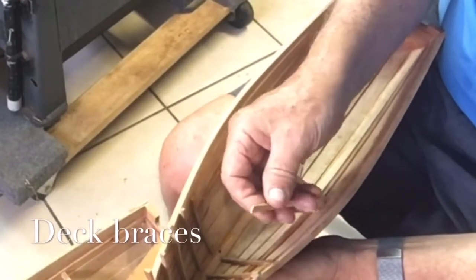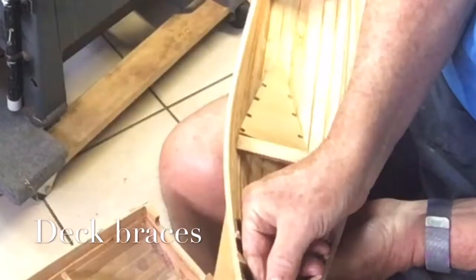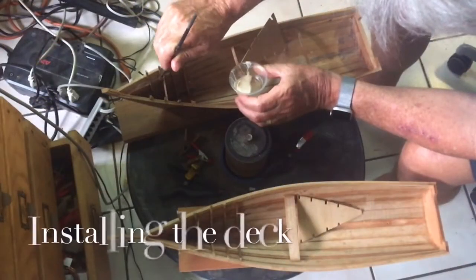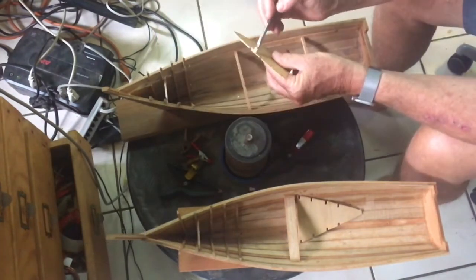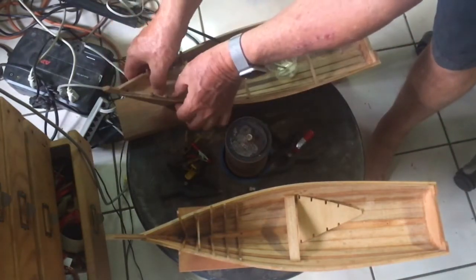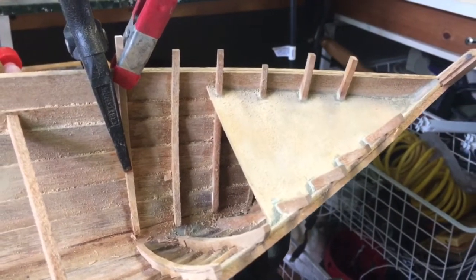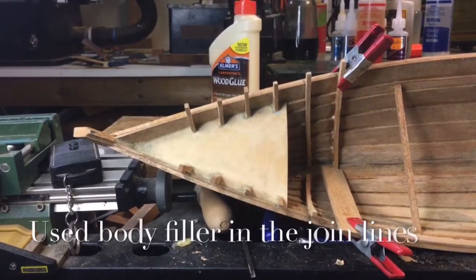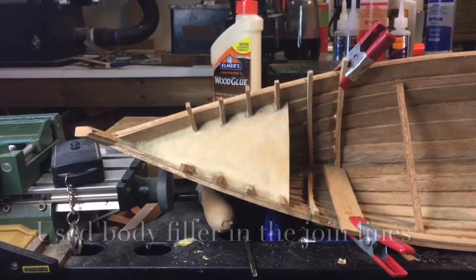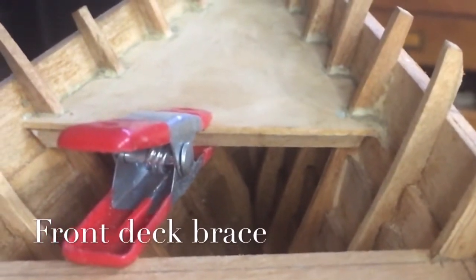Although not shown, I'm quite sure they had some braces, and I'm going to put one in here. There's another one that fits here as well. There is also a front brace under the deck, which just rounds it off and also gives it some strength.